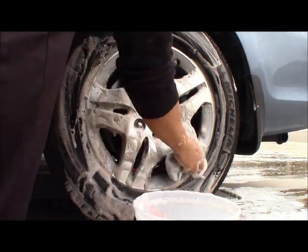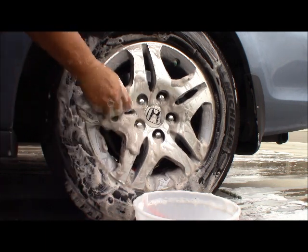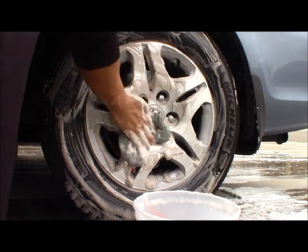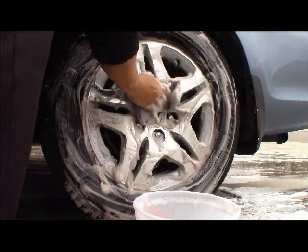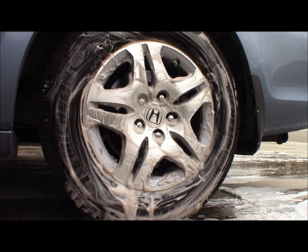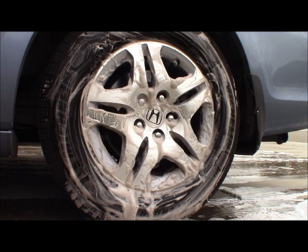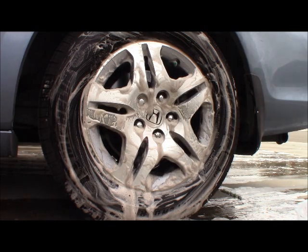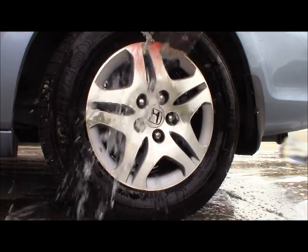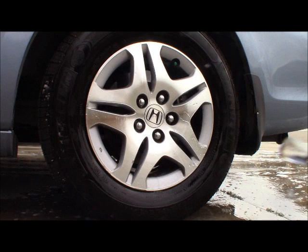Yeah, almost like it's new. We can see it takes all the grease off. You should clean it more often to keep your rim looking good. Then put some water in there — look at that, it's like brand new now, it's really clean.